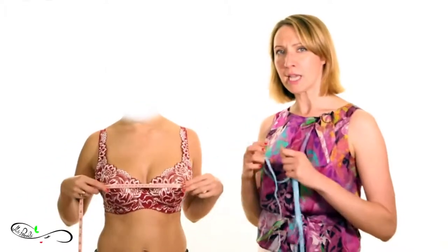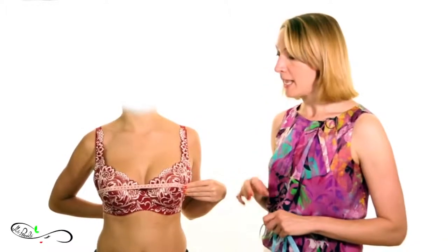Second, remember that you should breathe normally when taking the bust measurement and keep your back straight. Do not inhale — rather exhale and let all the air out of your lungs.